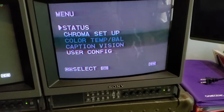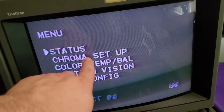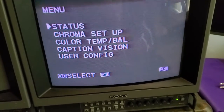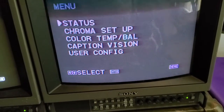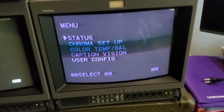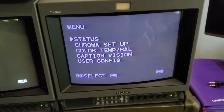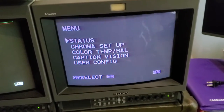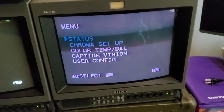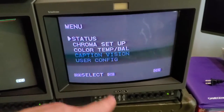This one has some color issues — there's streaking here, and the color is way off, biased towards green. I know you can't really see it in this picture because I was playing around with the RGB tuning, but at default settings it was all out of whack.